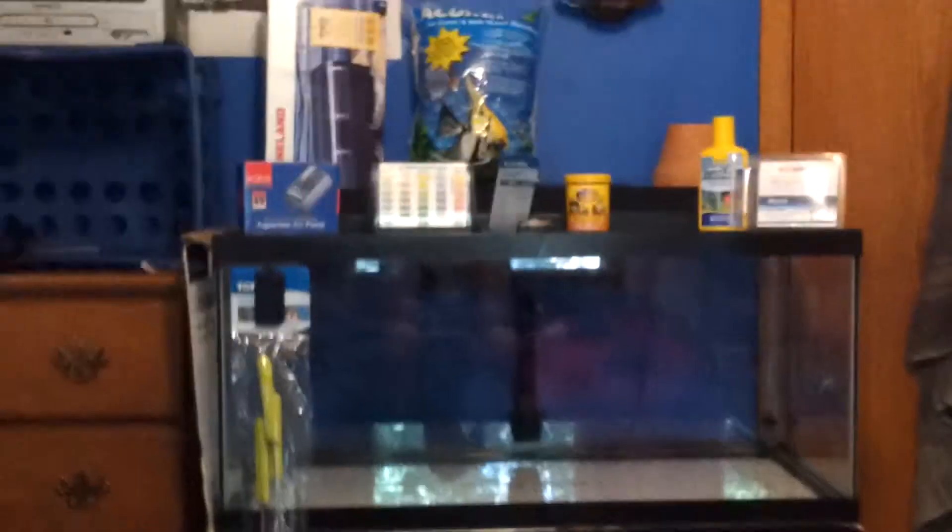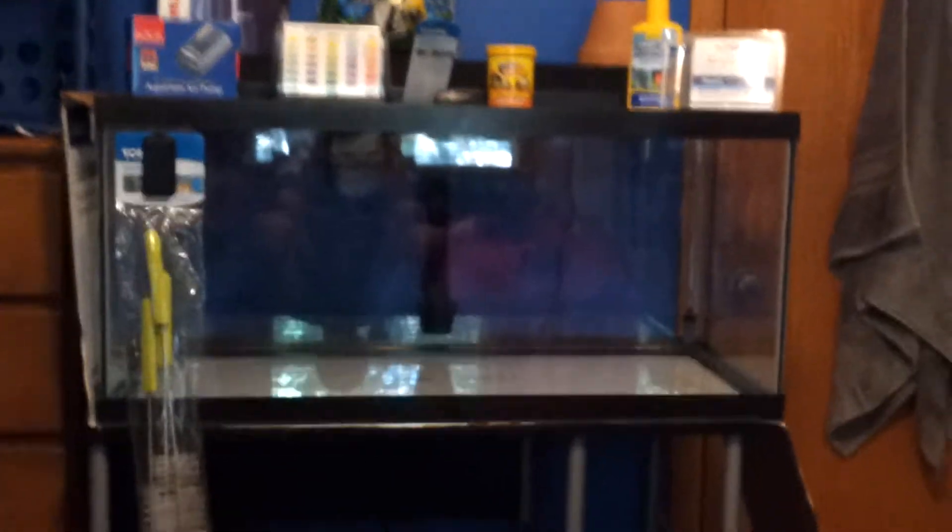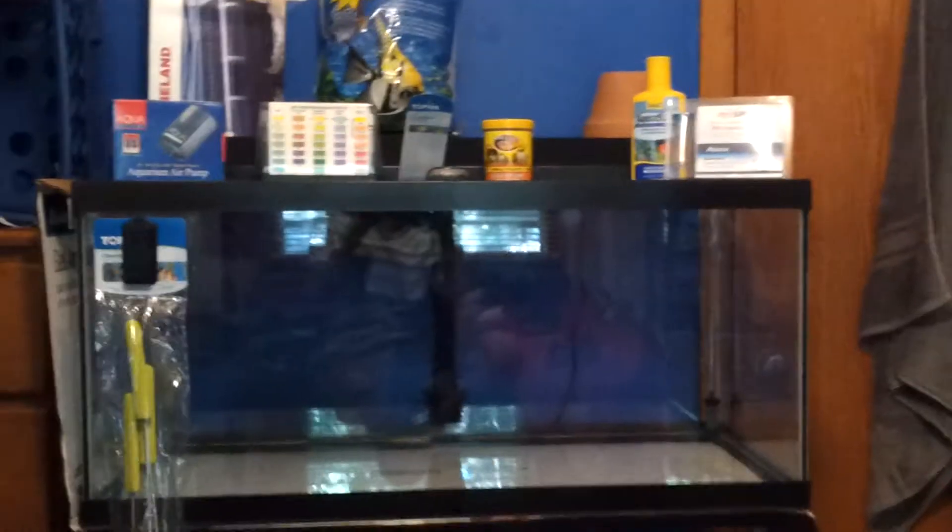Hey guys, it's Wes here again. I just got back from PetSmart and I just got a 40 breeder. I'm super excited because I'm finally going to be able to get some Orandas, or one, maybe two, in the next week or two.